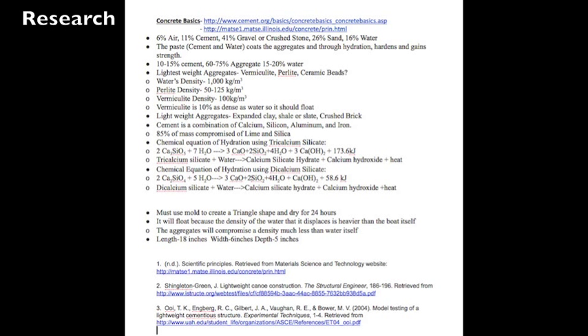Here we have our research showing the exact percentages of concrete, perlite, crushed perlite, and water we needed to use in creating our canoe, along with other helpful information.